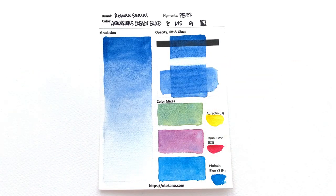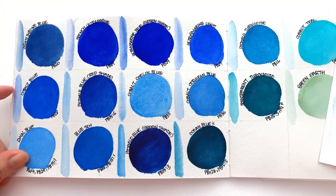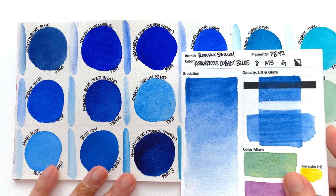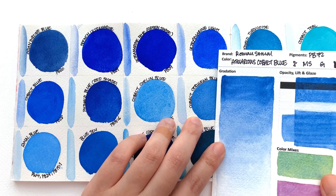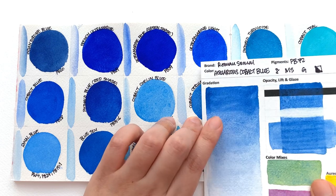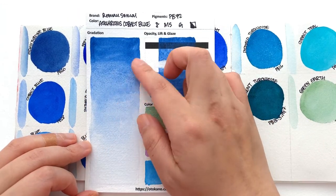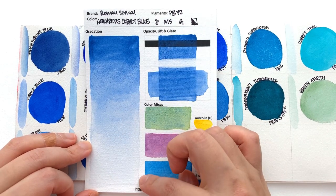First up, we have the Aquarius Cobalt Blue, and I'm also going to be showing you the Cobalt Blue colours that are already there. They have a lot of very similar blue colours already to choose from. I would say that the closest one is Cobalt Cerulean Blue. It does have that cerulean looking hue to it. It's a more opaque, little bit yellowy kind of colour.